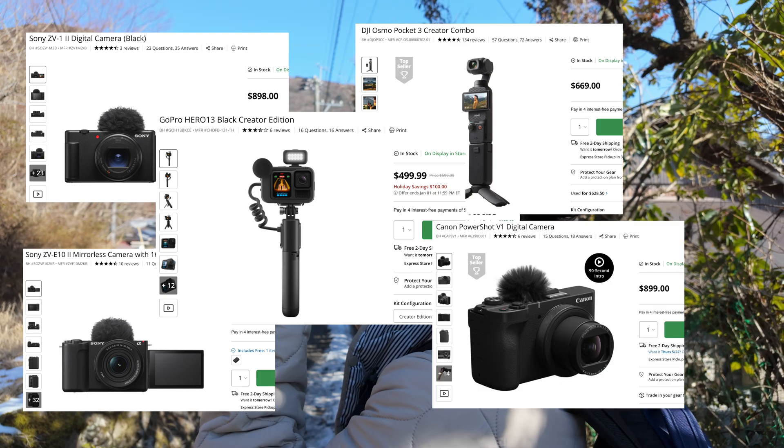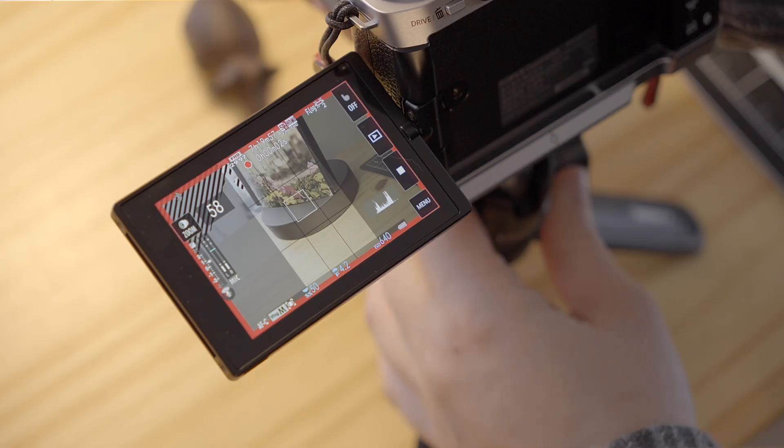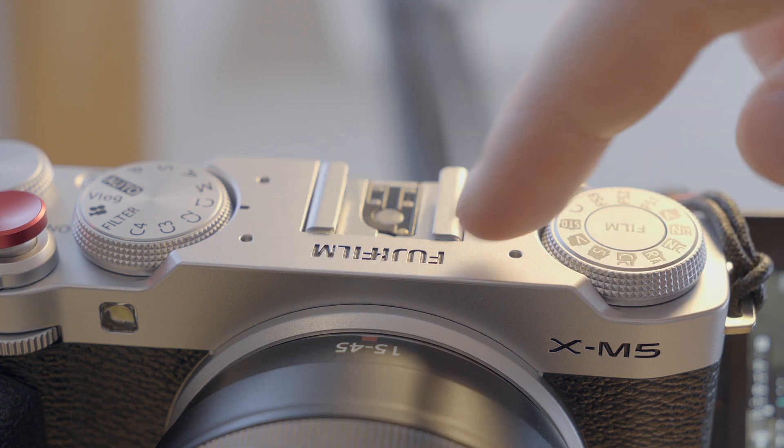With that being said, Fujifilm targeted the creative niche with this camera. They positioned it to compete inside an increasingly competitive creator space, added vlog modes, vertical modes, and decent microphones. They specifically pointed to a group of camera users who rely on autofocus and said, 'This is for you. We made this for you.' So I think it's really fair to be critical of Fujifilm's autofocus not being up to par with its competitors, especially in the XM5.